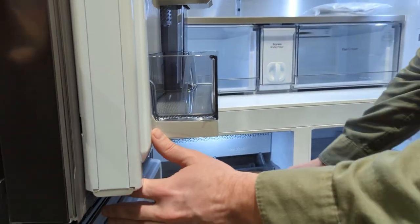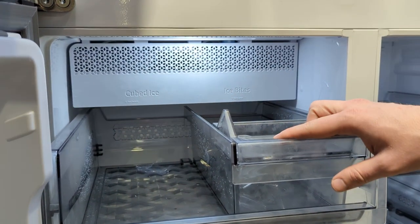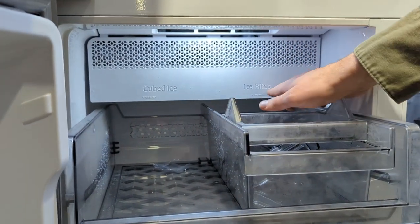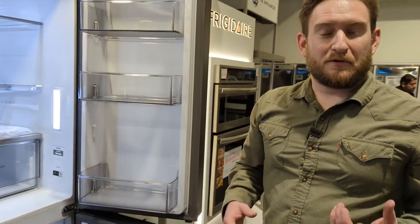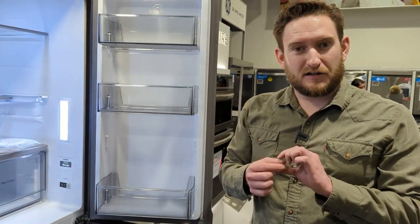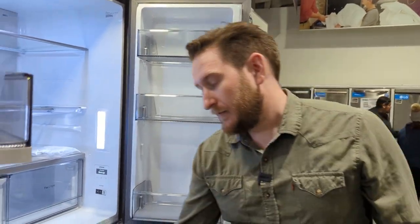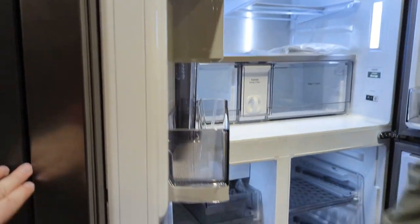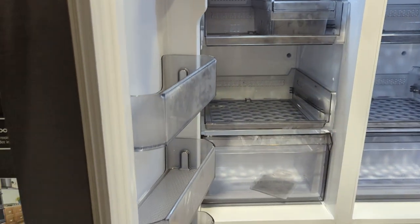Going into the ice maker, this pulls out and offers two different styles of ice: cubed ice and Ice Bites — kind of like the smaller Sonic-style ice. Depending on your preference, you can make ice in two different styles.